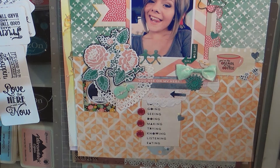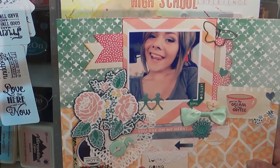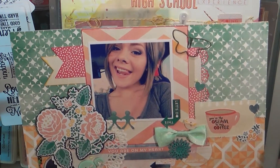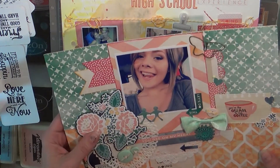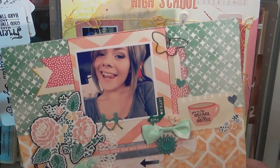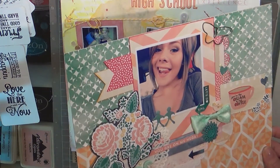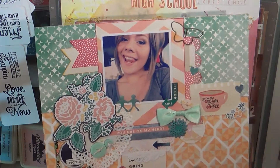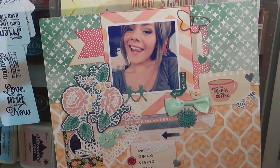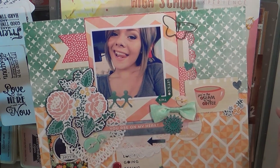I'm back with another layout share, leaving off where I was on part three — this is part four. This is the Hello Again collection by Cartabella. I left their paper because it's so thick and pretty, so I basically used up the whole collection — that was kind of a challenge to myself. You're going to see a lot of that, and this is the sticker sheet and just some random buttons that I had in my stash, and this is a metal piece I had in my stash.